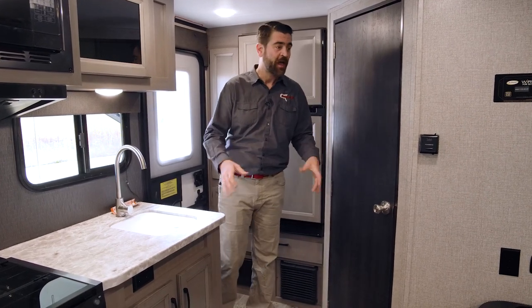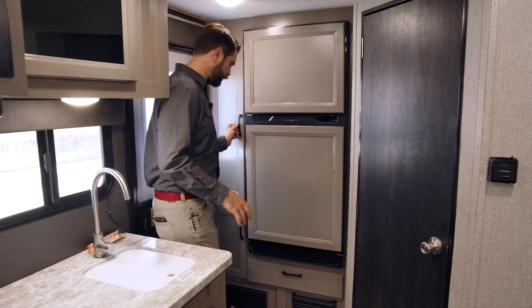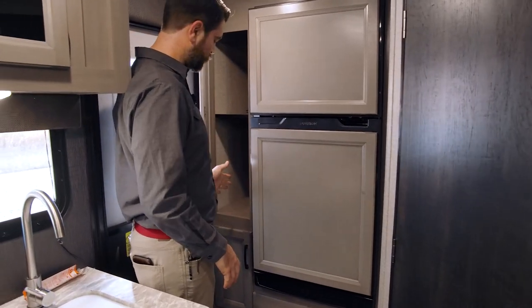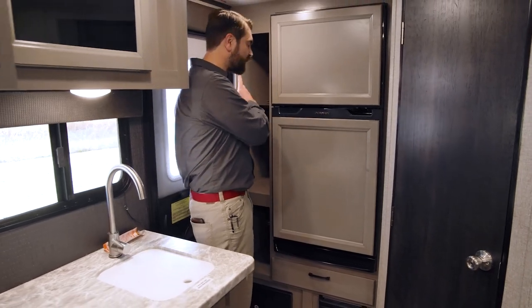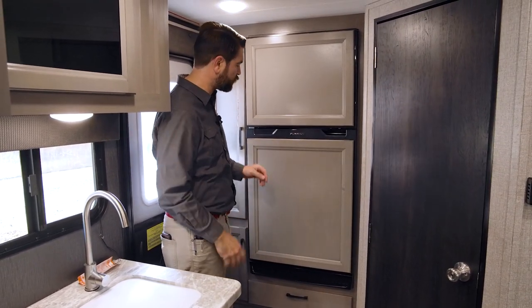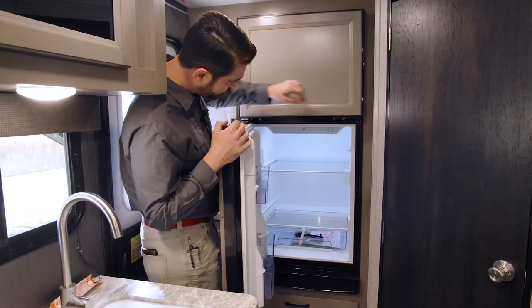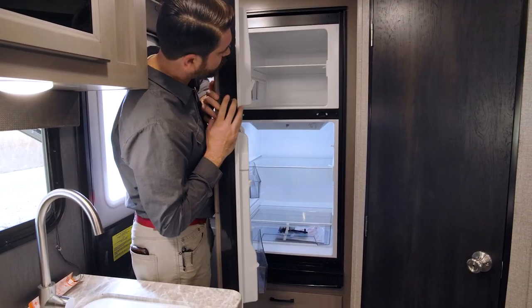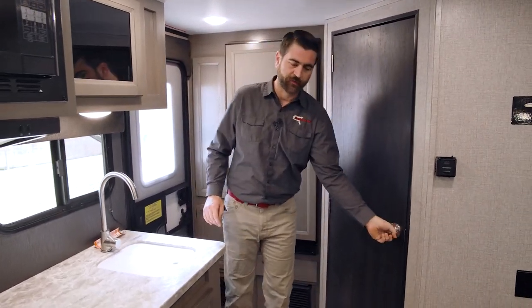When we step inside the 166 FBS we realize this rugged little camper actually has a pretty lavish inside. As soon as I come through the door we have some storage to my left in the form of a couple of deep closets, which could have a hanging rod up there if you wanted to make it an official closet. We have a Furion fridge — it's a 12-volt system and it's got a decent-sized freezer up top as well.